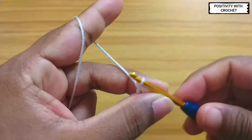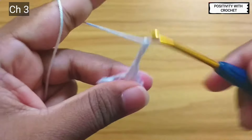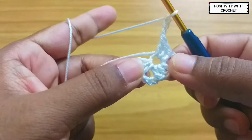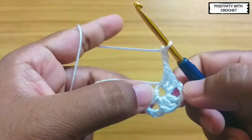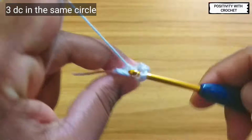After this we will chain three, and we will repeat the same — that is three double crochet in the same magic circle.